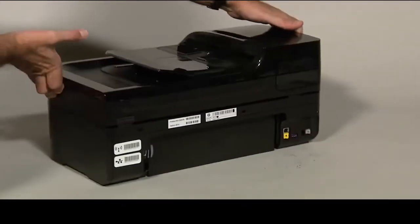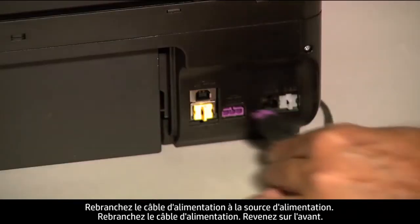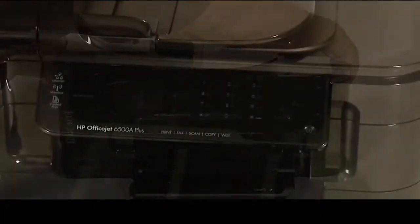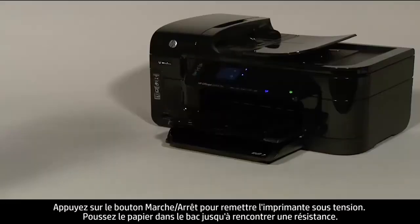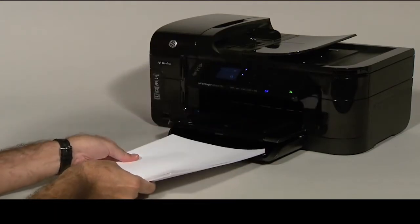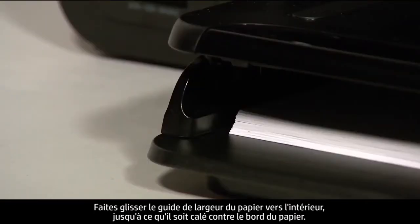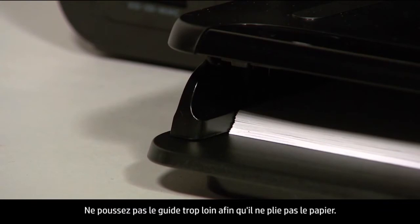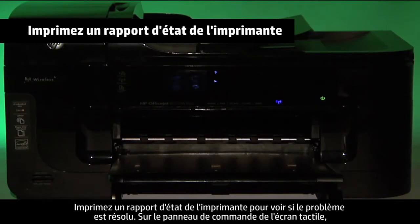Turn to the back and reconnect the power cord into its power source, then plug the power cord back in. Turn to the front and press the power button to turn the printer back on. Load paper into the input tray until it stops. Slide the paper width guide inward until it stops at the edge of the paper. Do not push the guide in so tightly that it starts to bend the paper. Try printing a printer status report to see if the issue is resolved.